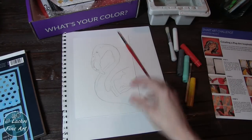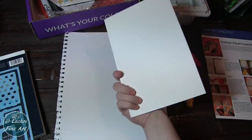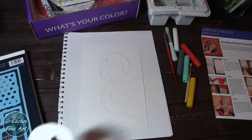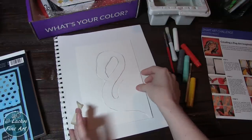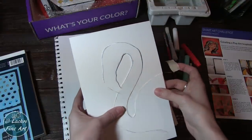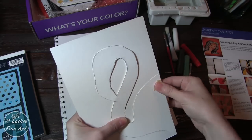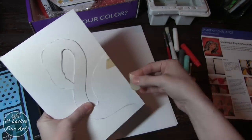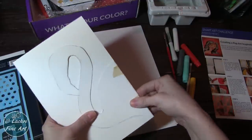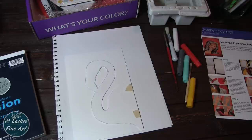I decided to do a flamingo — you guys are shocked, I'm sure. I started by getting everything drawn out on my paper, and then I used another piece of watercolor paper — though you can use any paper — and cut out a cover, basically a template or stencil, to cover the flamingo area so that when I'm doing the stenciled background, I keep the flamingo clean. Just taped that into place.